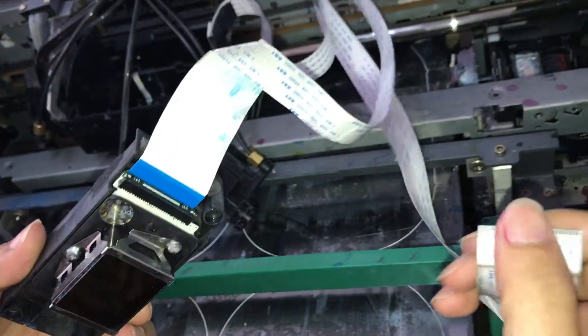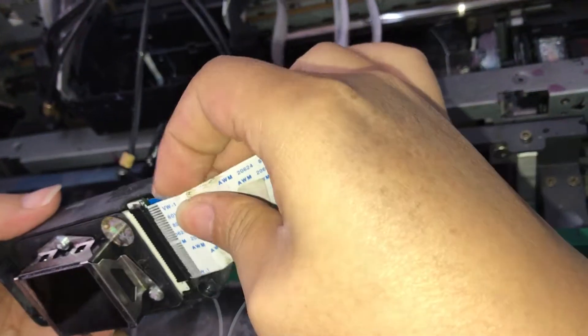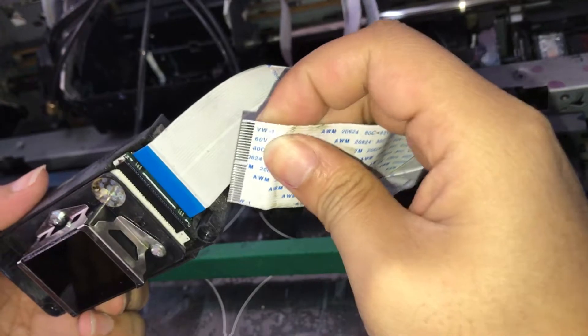Then the bottom one. Also check about the pins, make sure they are good. Then we can insert it. The pins should be facing the outside.